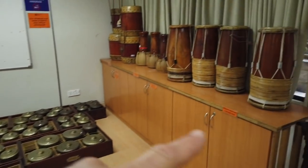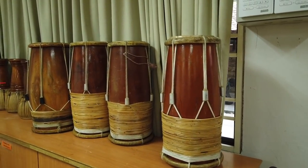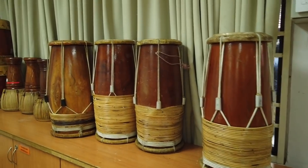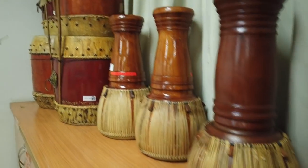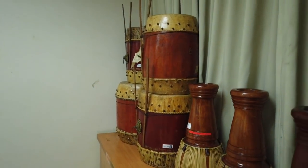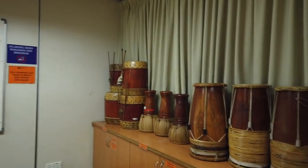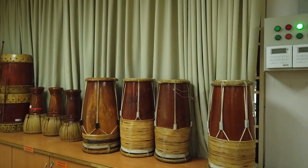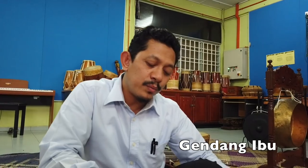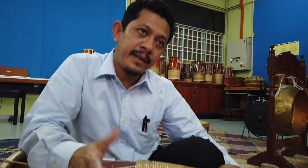And what about these? So this is actually Malay-Kelantanese percussion — I'll show you in my room. This instrument is played in Mak Yong. We also use this gendang for wayang kulit Kelantan or shadow puppet play. This is the gendang ibu, used in Mak Yong.